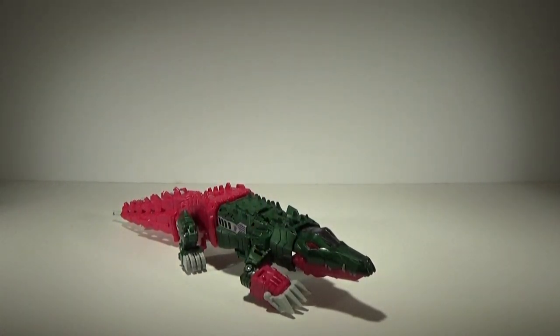Thanks everyone for watching. This is my fourth Titans Deluxe review — make sure you subscribe to our channel. We're going to have a lot more Titans Return stuff as well as some third-party stuff coming up that you're definitely going to want to check out. Thank you guys for watching, and we'll see you next time.